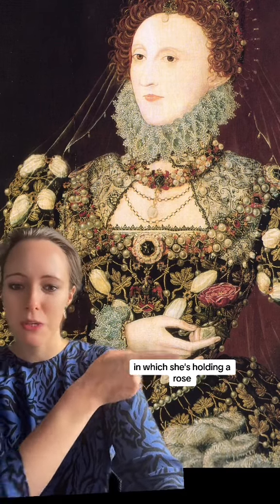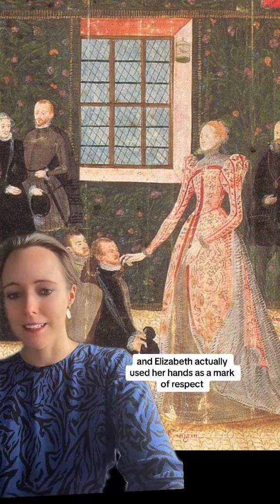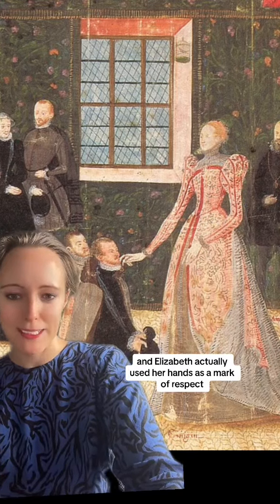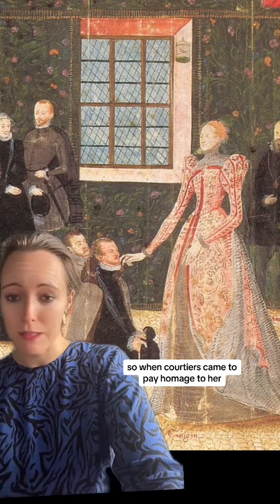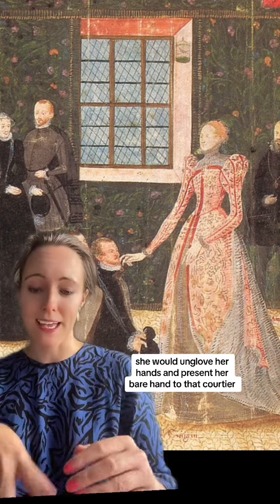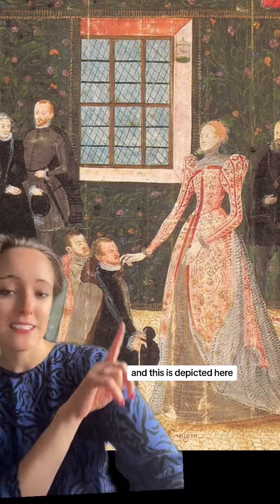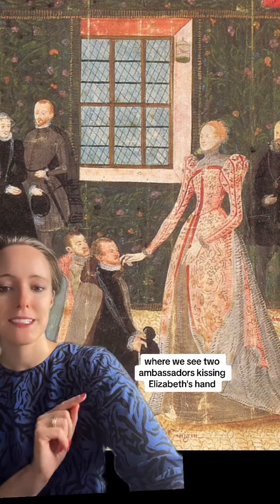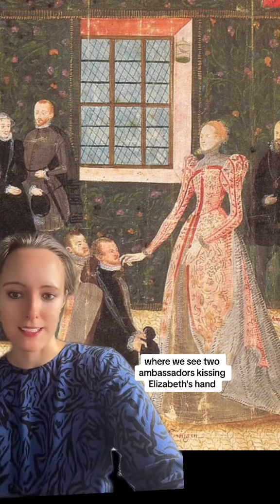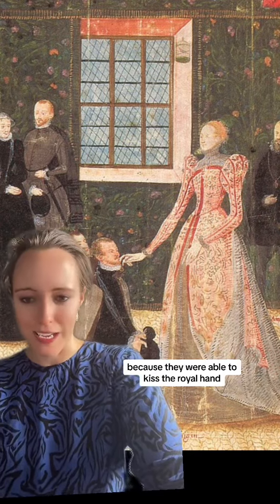Throughout much of her portraiture, we see her hands accentuated and on prominent display, such as in this portrait here in which she's holding a rose. Elizabeth actually used her hands as a mark of respect — when courtiers came to pay homage to her, she would uncloth her hands and present her bare hand for them to kiss. This is depicted here where we see two ambassadors kissing Elizabeth's hand, which was seen as a mark of favour.